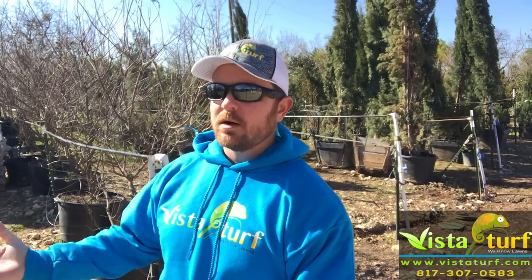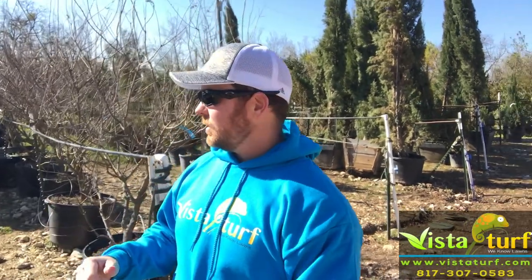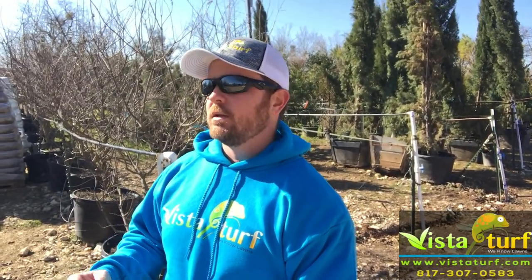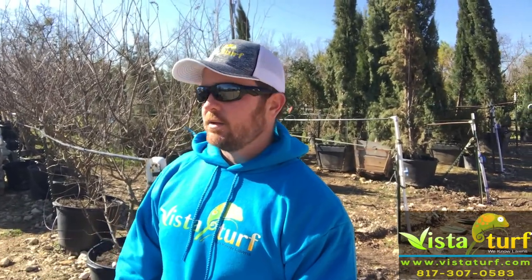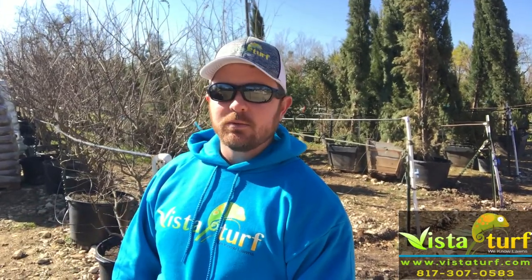So you can get real aggressive and kind of trim them up if you need to, to get them off your house or get them off of a sidewalk or something. You can be pretty aggressive when trimming a Vitex tree. Also, like the crepe myrtles, they're extremely forgiving. You're not going to hurt them. If you make a mistake or you don't like the way it looks, don't worry about it — it's going to grow back and then you can make some adjustments the next time you trim them up.